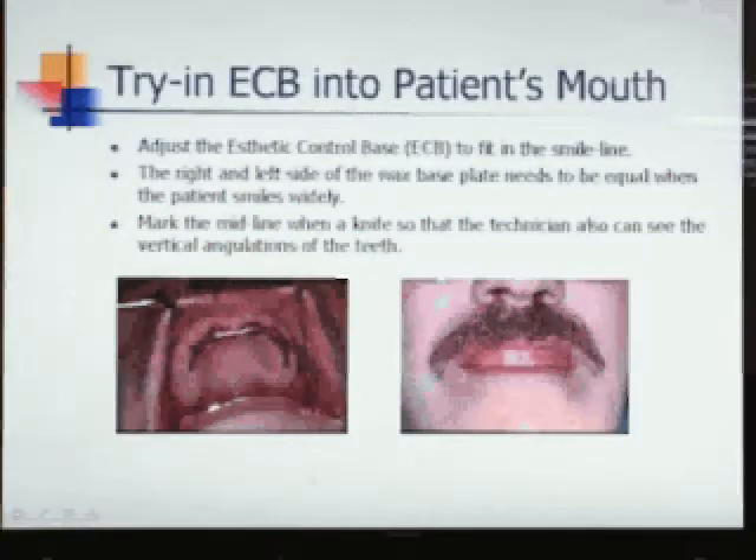The aesthetic control base (ECB) is modified as necessary to transfer an even smile line, midline mark, buckle corridors, and the upper smile line. In this case, the smile line is flat. Most cases, the smile line has a positive curve.